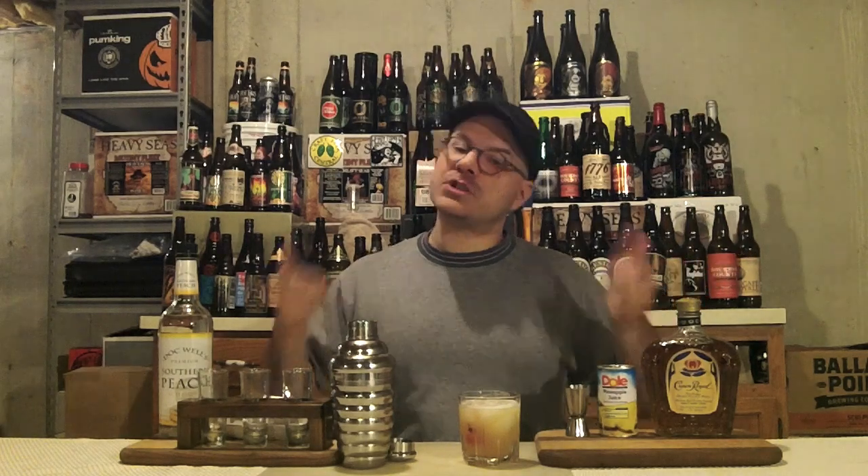So there it is, the Royal Flush. Hope you guys enjoy it. Remember, as always: think globally, drink locally, and support the craft cocktail and craft beer movement. Thanks a million to each and every one of you for watching. Remember to rate, comment, subscribe, and hit that like button. I've got nothing but love for you.